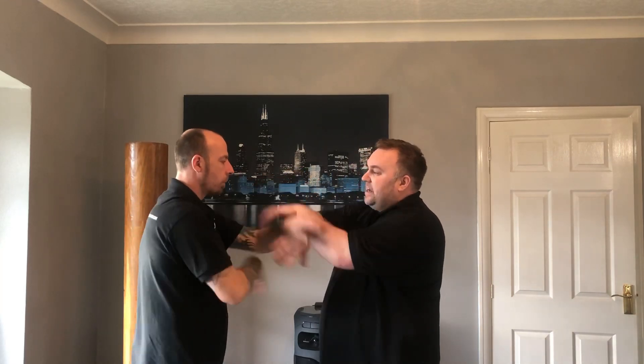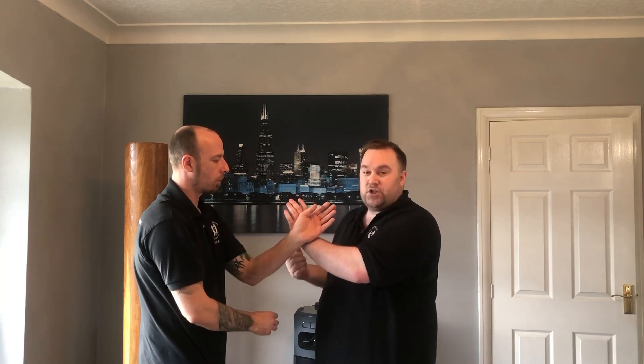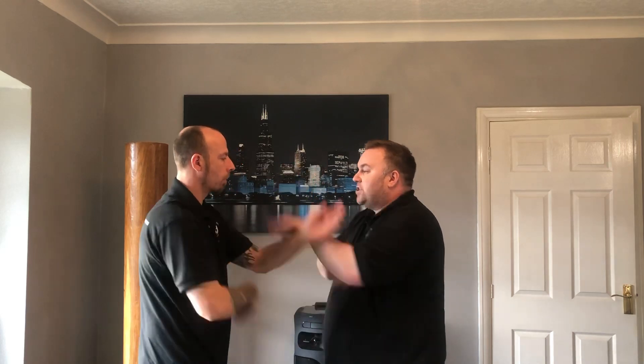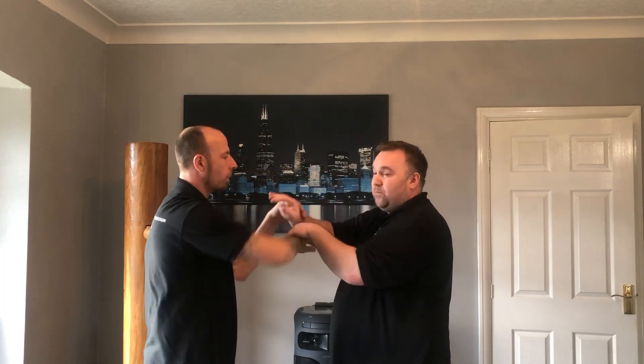A good way to drill this is what I'm about to show you. We've turned it into a technique because that allows you to reverse engineer it — look at why it works, how it's working — and then apply that to other Chi Sao movements and techniques. In this example, all that's happening is a roll round, and when your Wu Sao goes forward, you're just punching straight on the offbeat into the gap.